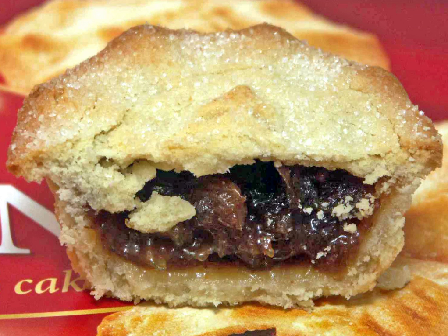A mince pie is a sweet pie of British origin, filled with a mixture of dried fruits and spices called «mincemeat» that is traditionally served during the Christmas season in much of the English-speaking world, including parts of the United States.